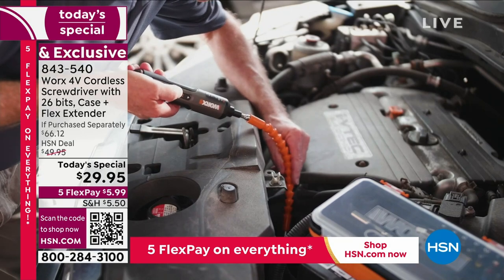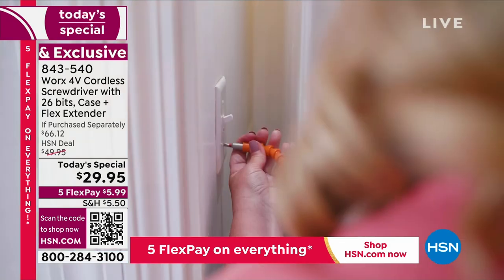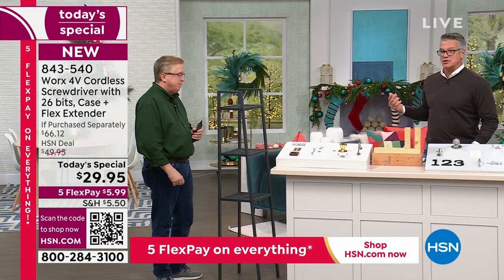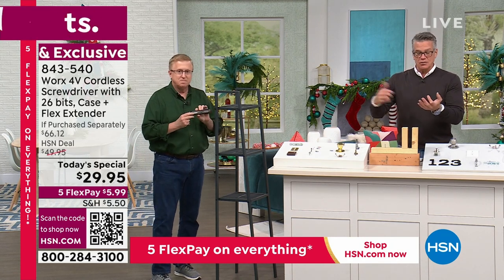The flashlight is built in, so if you're in a real pinch and you need light, you've got it. If you're an auto mechanic or you like to work on your own car — what about next to a washing machine and a dryer? You can use the flex extender to bend and get into that outlet without having to pull the whole washer and dryer out. Think about it — kids' toys, putting together furniture.